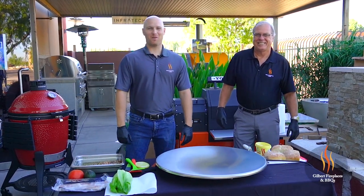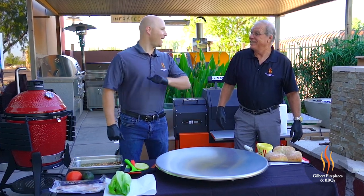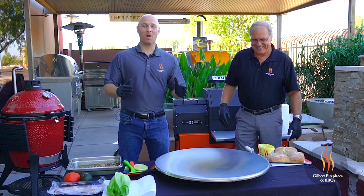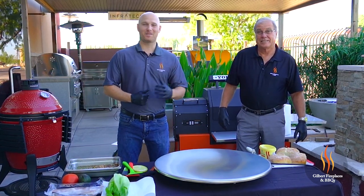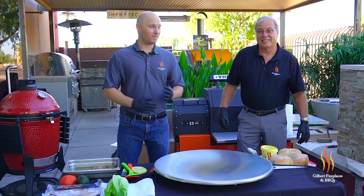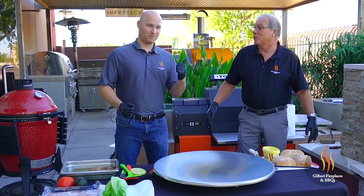Hey everyone, it's Ryan with Gilbert Fireplaces and Barbecues and I'm joined by a very special guest today — my dad, our owner Mike Barnhart. We are at part three of our salmon fishing series. This guy and I went to British Columbia in the town of Euclid and caught — how many pounds of salmon did we catch? 250 pounds. We brought back 100 pounds.